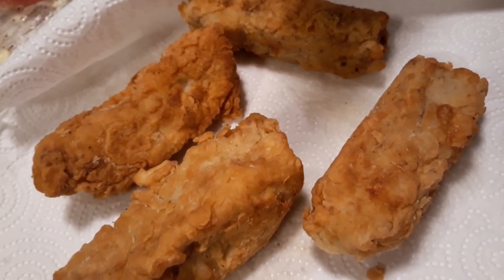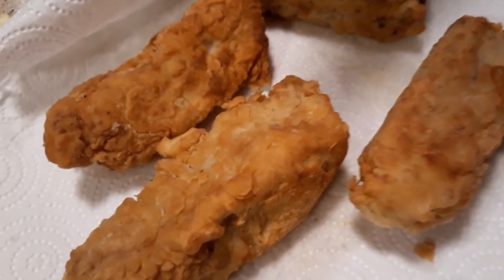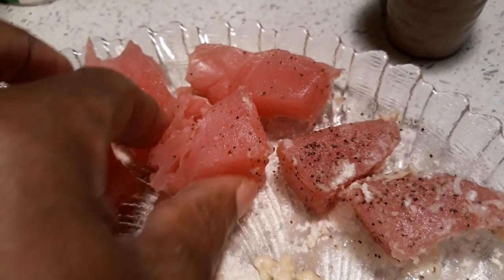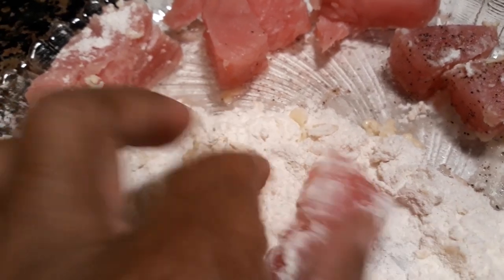This is your answer right here. It's crispy, it's fried just right. All you have to do is get the yellowfin tuna — the yellowfin tuna looks just like this — and what you do is put your seasoning, whatever season you want on it, then you flour it.